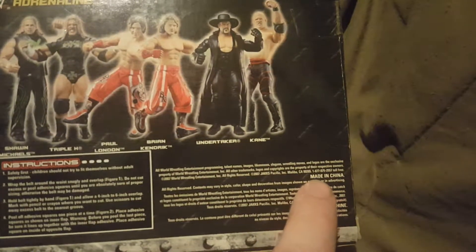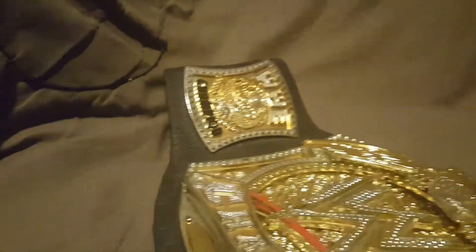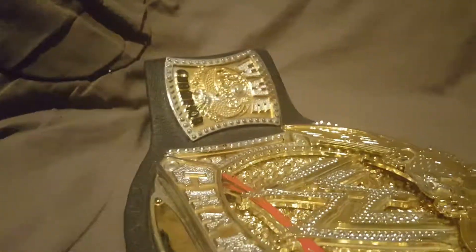This belt was made in China, as you can see right there. When I open this and pull the belt out - normally the belt would be wrapped around the cardboard to make it harder to get out, but I've made this video like four times now and just put the belt back in the box. This is what your belt will look like - it is shiny.